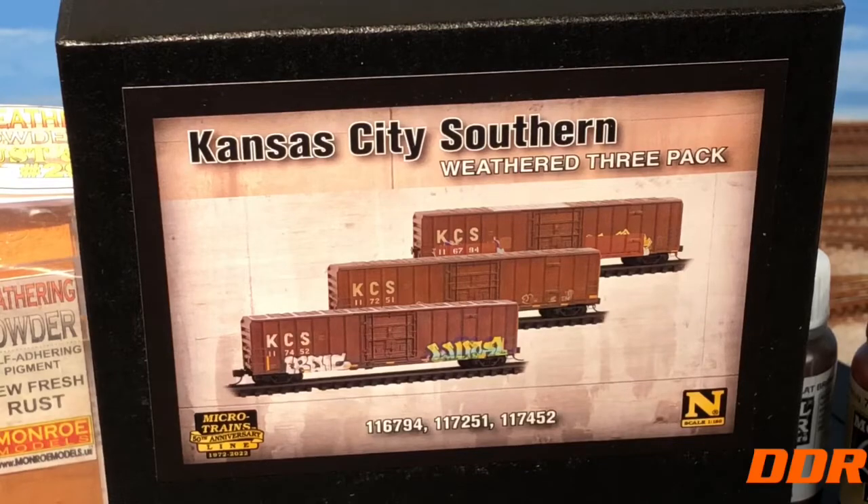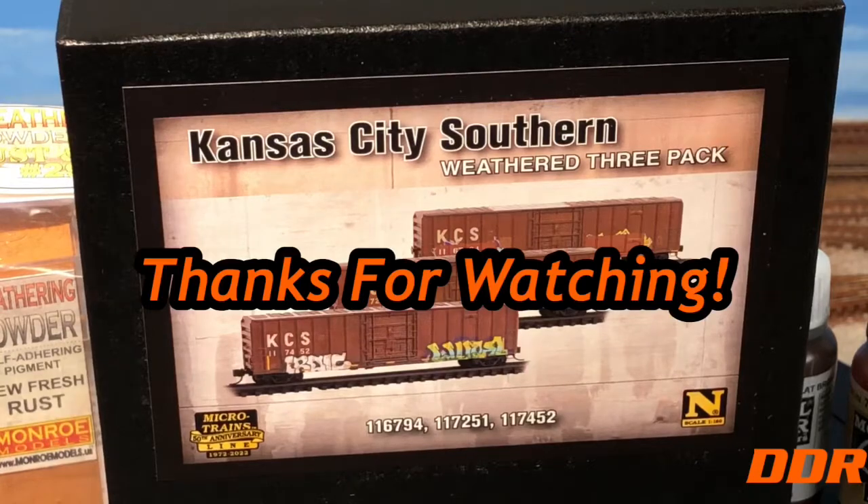Okay guys, thanks for watching — had to throw you a bone here. Haven't done anything, but that's the way it is in the summertime. Everybody take care, God bless, be safe, watch out for the flooding. Double Diamond Railroad out.